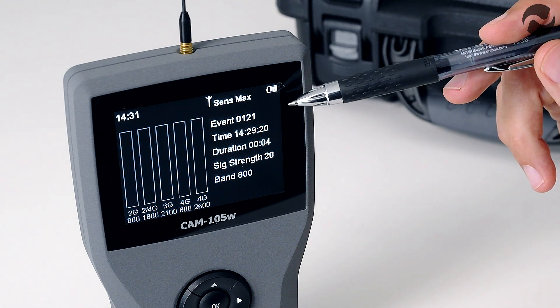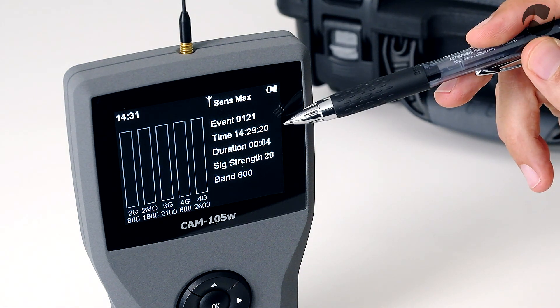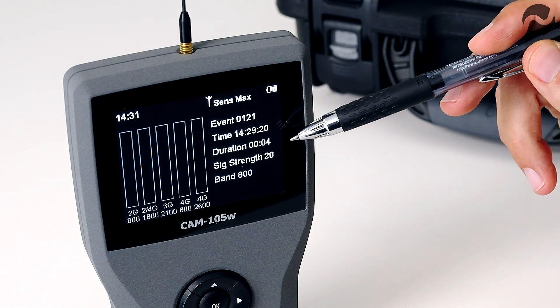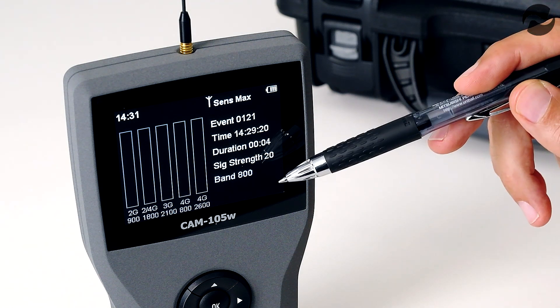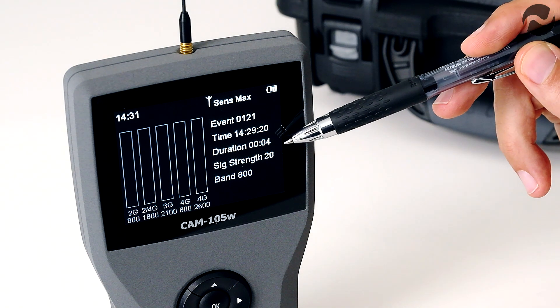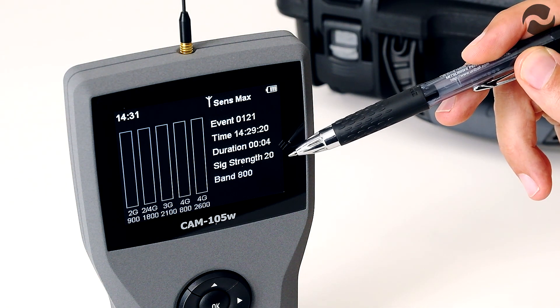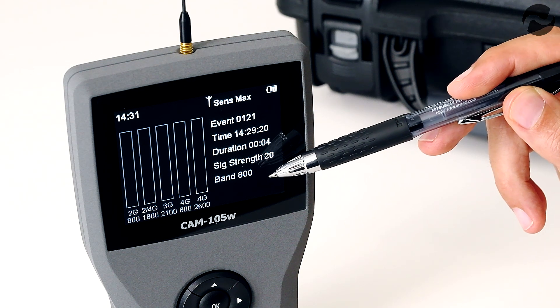On the right of the screen you will see the latest event that was detected, with an event number, the time of the event, the duration, the signal strength and the band. The last signal was detected at 2:29pm, we had a duration of four seconds, a signal strength of 20 which is maximum, and it was on the cellular band 800 megahertz.